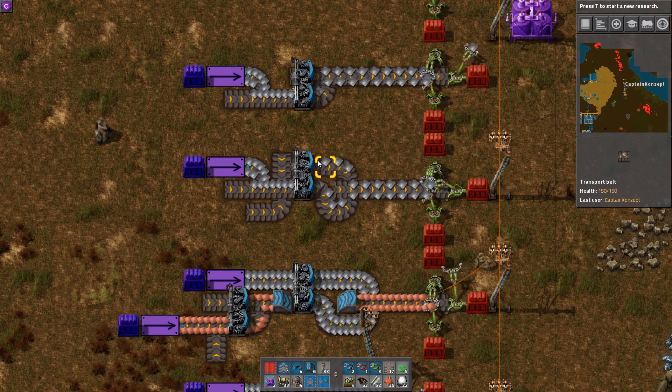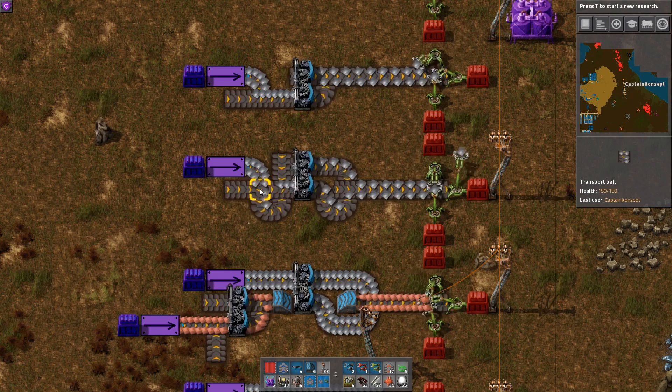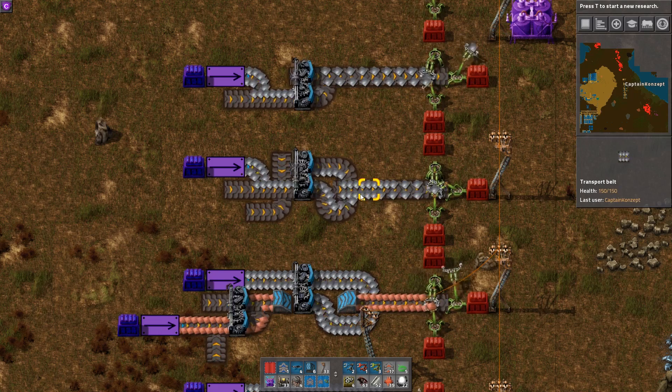Now for a full balancer, you've got to use this one, because here it doesn't really matter from which side of the belt the items flow in. As you can see, whether it's this side or that side, the items are perfectly balanced.